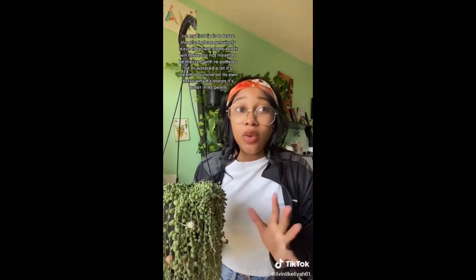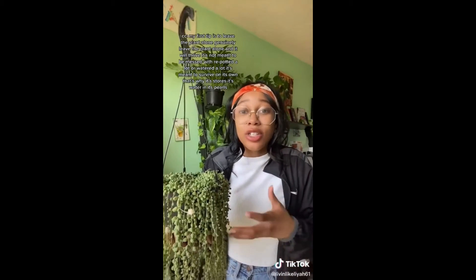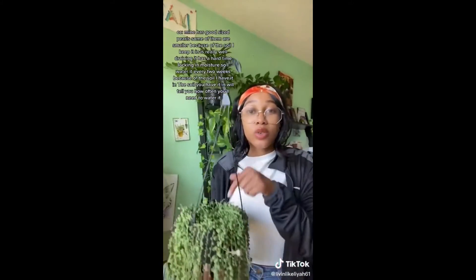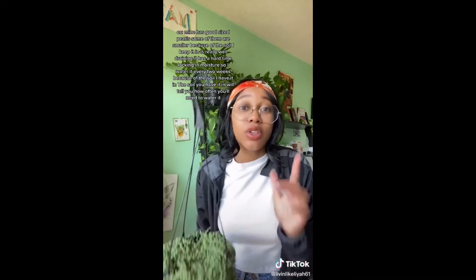I've had this plant for almost a year now, and as you can see it's super healthy. Number one tip is to leave the plant alone — like genuinely leave the plant alone and it will thrive. It's not meant to be messed with, or repotted a lot, or watered a lot. It's literally just meant to survive on its own. That's why it stores its water in the pearls. Some pearls are smaller because the soil I keep it in is really well draining, so it has a hard time locking in moisture. I water it once every two weeks because of the soil that I have it in, so really figure out what kind of soil you have it in — that's going to tell you how often you need to water it.